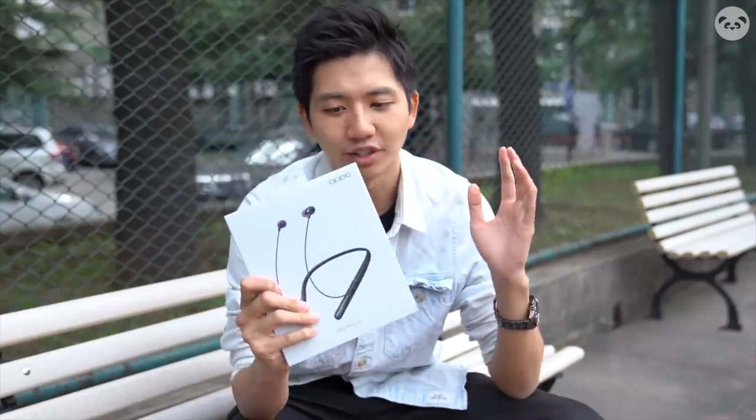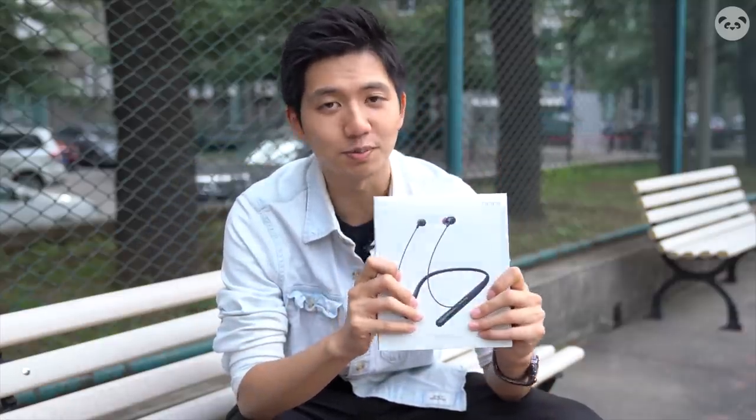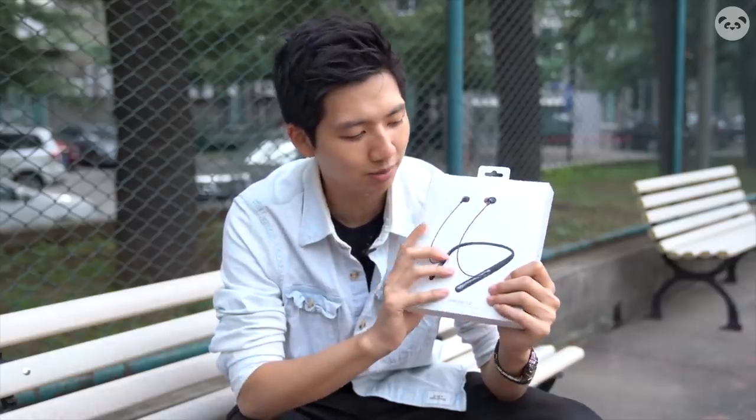So last time we did the Reno 2 review, we briefly glossed over these, the OPPO Enco Q1 earphones. I believe they deserve more than just 30 seconds because I think they are probably the best ANC earbuds out there that need to be talked about, because at this price range, whether it's design, performance, or just ANC noise cancelling, these are really, really good.